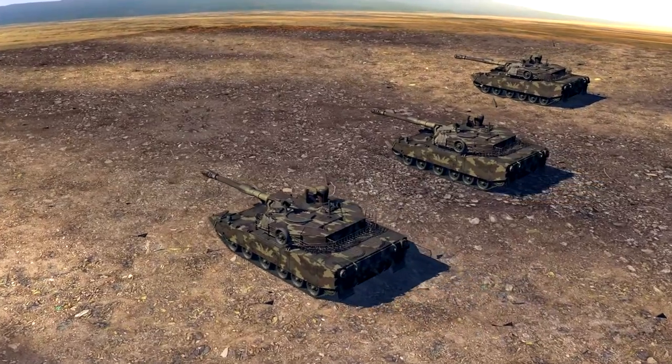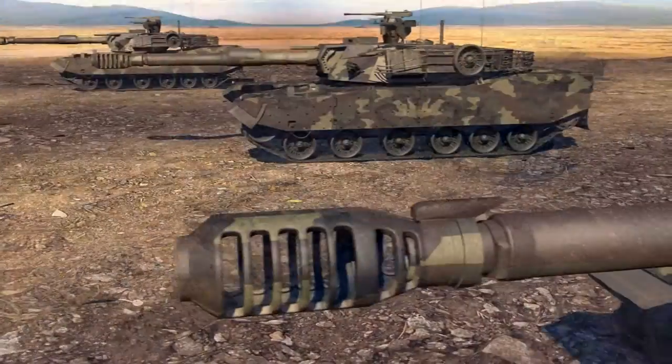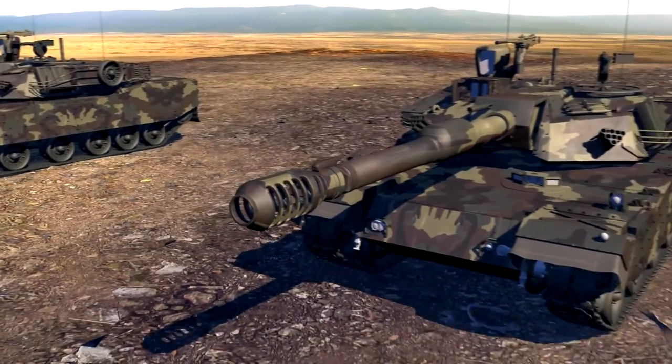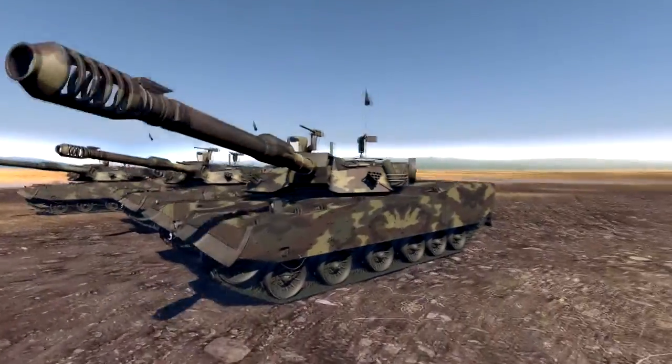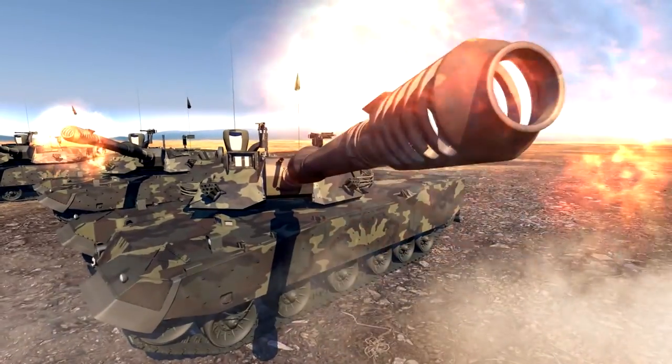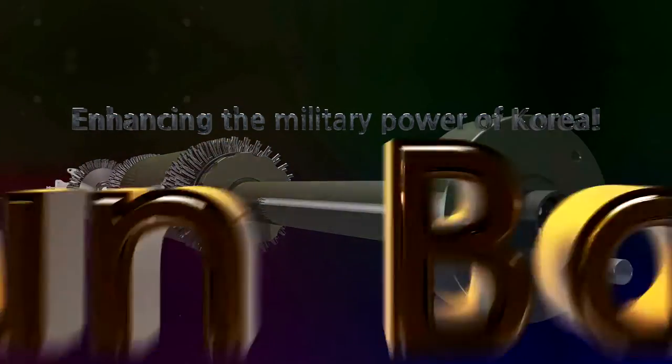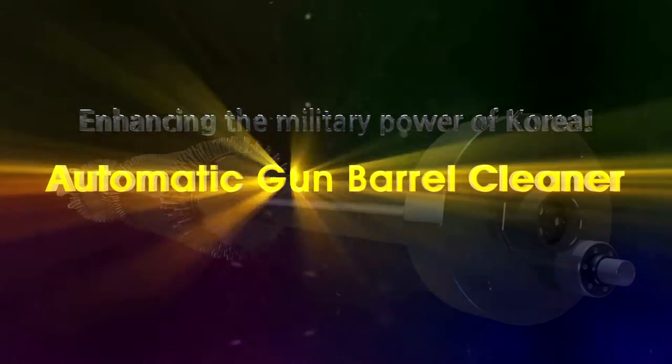Powerful combat strength is directly connected to the perfect weapon condition and management environment. Easier, faster, more perfect — the best and highest cannon performance. An automatic gun barrel cleaner is innovative equipment that makes the military power of Korea stronger. Automatic gun barrel cleaner.